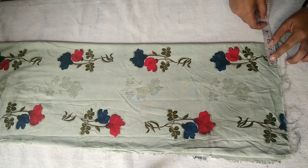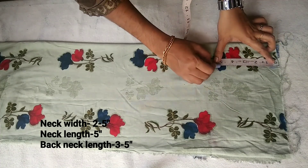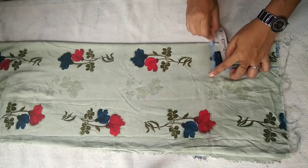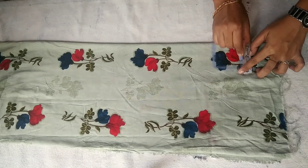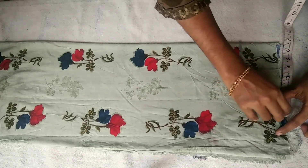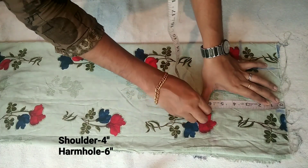We are going to mark the measurement and use this method. We are going to make the measurement.